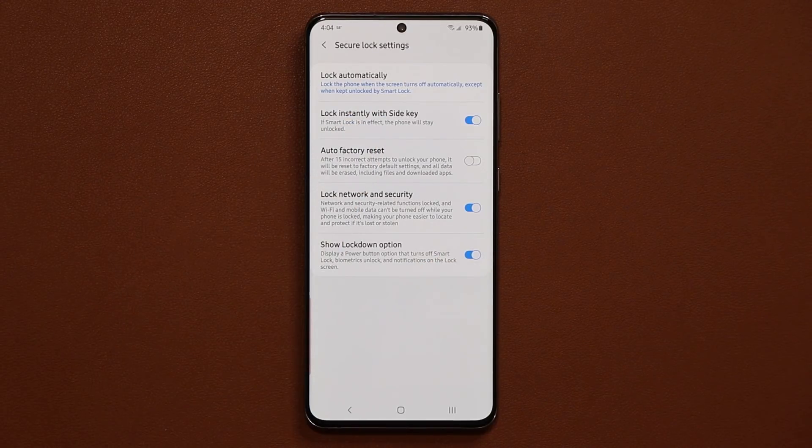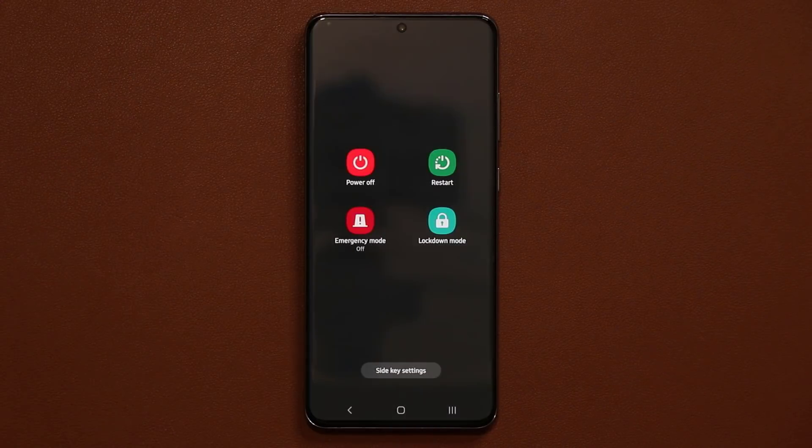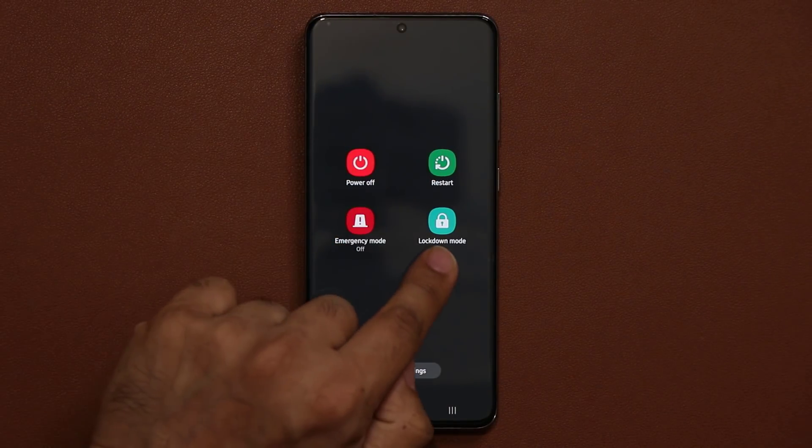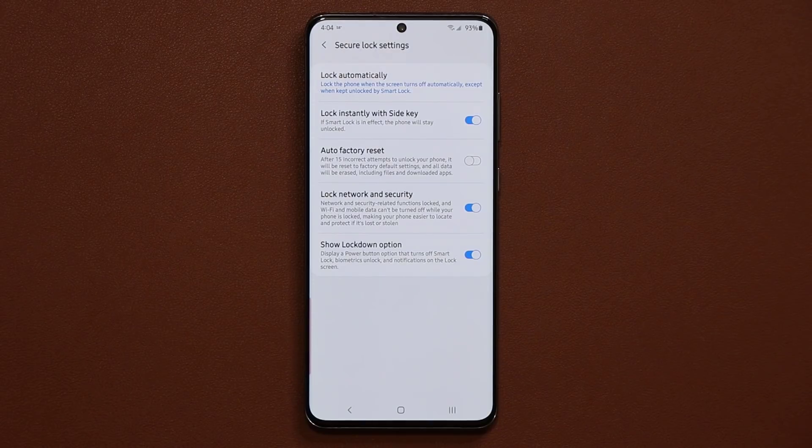When you enable this and tap that button, you now have four options: power off, restart, emergency, and also the lockdown mode. Let me show you what lockdown mode does and why it is so useful.